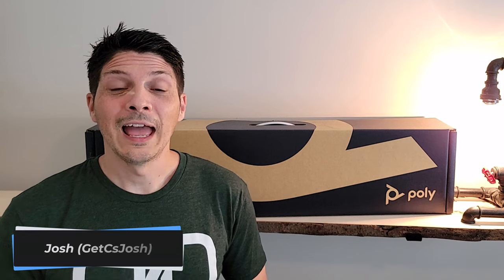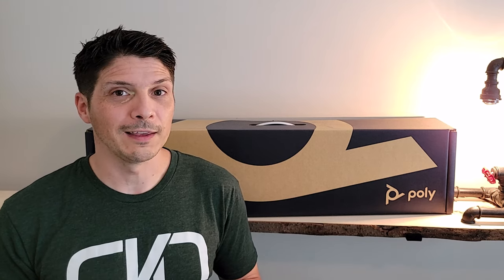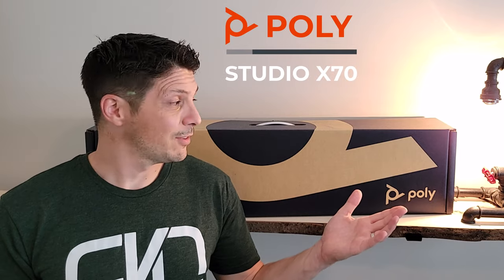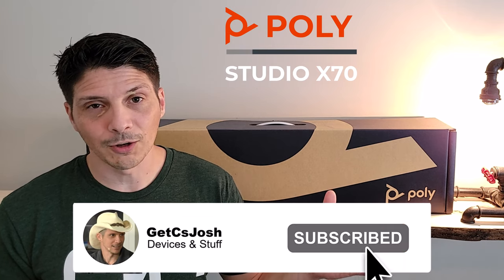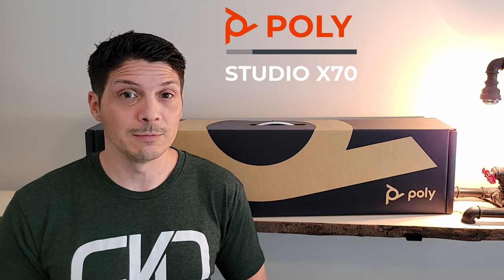Hey, what's going on everyone? Today we are taking a look at an all-in-one video collaboration bar from our friends over at Poly — the Poly X70. The X70 is currently certified for Zoom Rooms, RingCentral, and a number of other platforms, and in the coming months it'll be certified for Microsoft Teams Rooms.